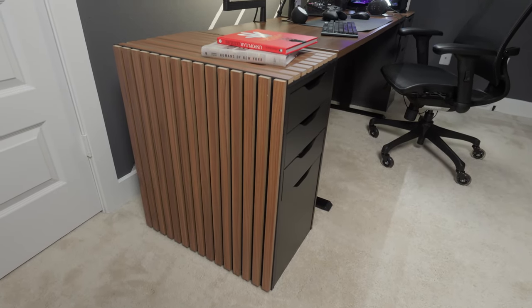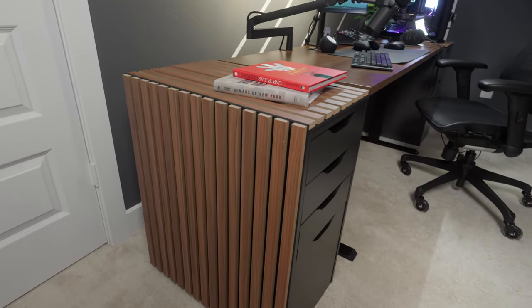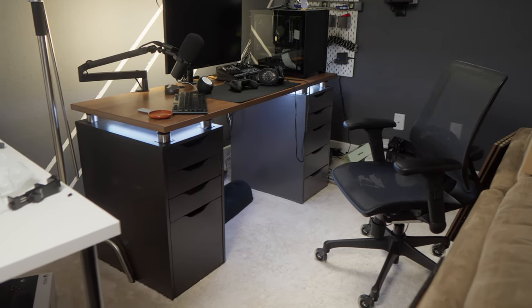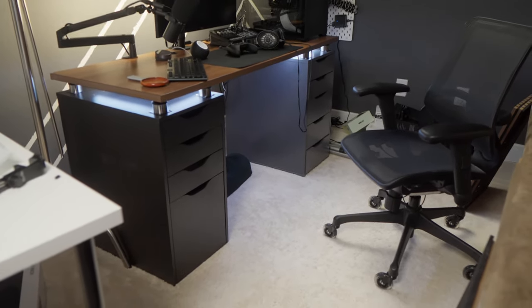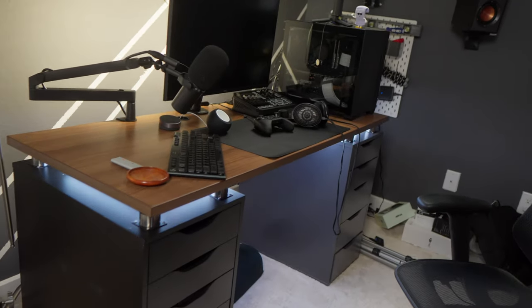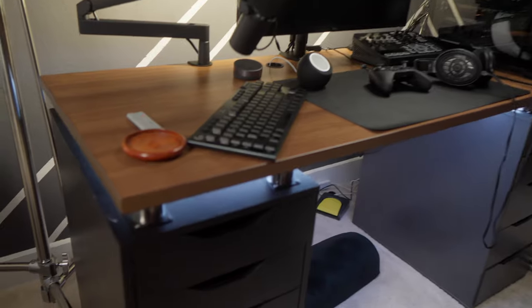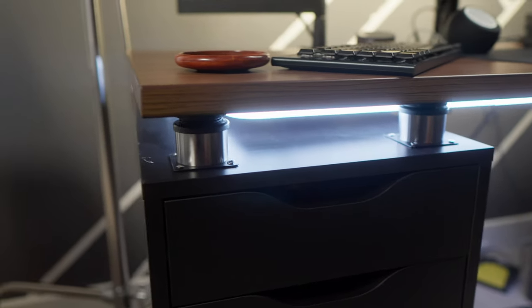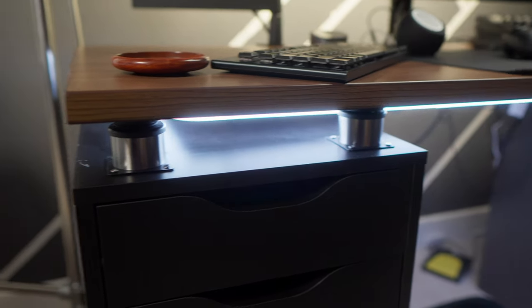Here's how I customize my Ikea Alex drawers to look like this. This is my current desk setup. I've got the Reddit Standard 2 Alex drawers on top of a countertop. The countertop is sitting on furniture legs that I've got screwed into the top of the Alex drawers. Underneath my countertop is a Gobi Glide, and as you can see, my cable management is in shambles.